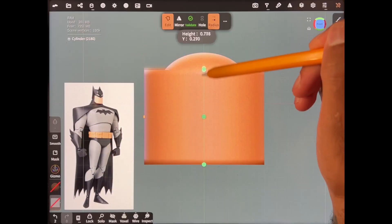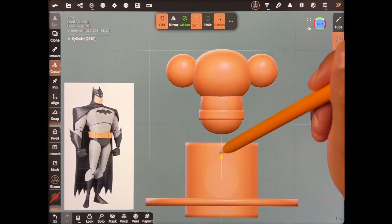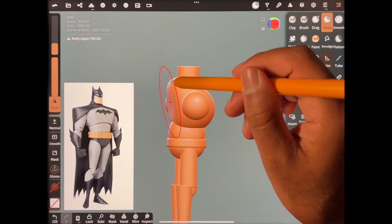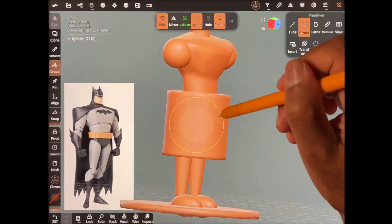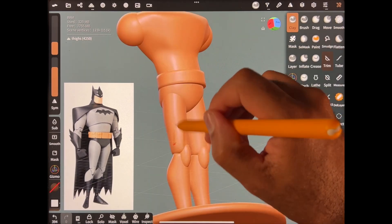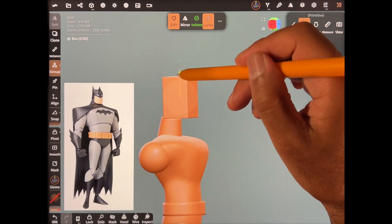So what you'll learn in this class is how to take a 2D image, an idea, a character, a comic book character, and break it down into simple steps. Just break it down into simple shapes, put them all together, use the tools. So you'll be able to do this with any comic book character. Think of everything as simple shapes and just build everything block by block. That's how I teach, that's how the class is going to go, and that's how you'll get amazing results.